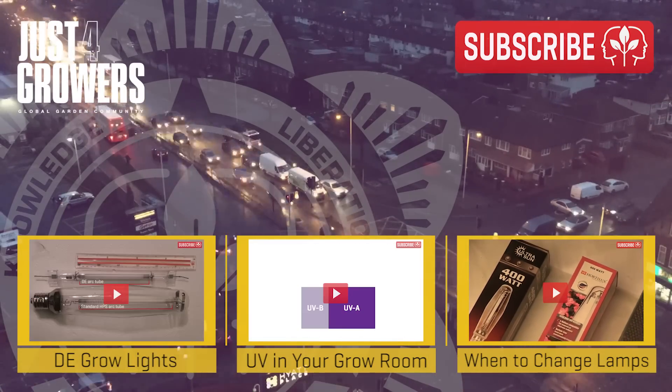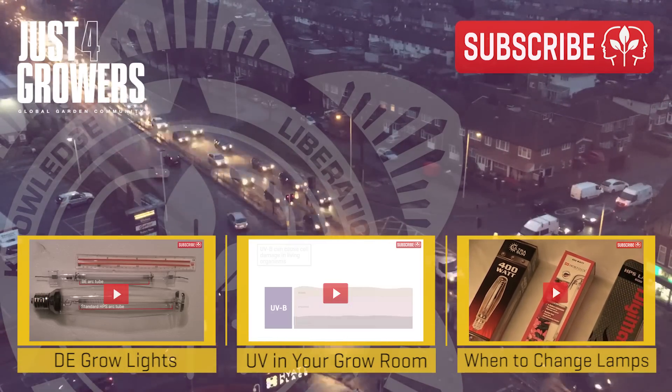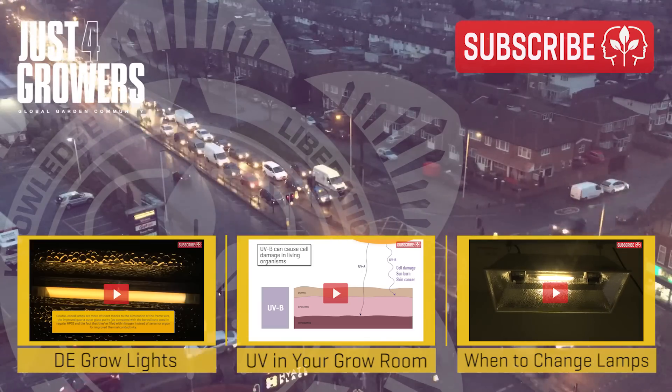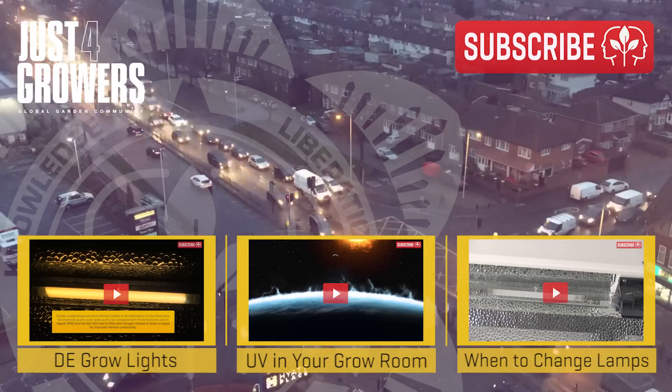Okay, I'll finish up here. Let me know what your preferred double-ended reflector is and why. And if you're still wondering which one is right for you, feel free to post a question in the comments below. Thanks for watching.